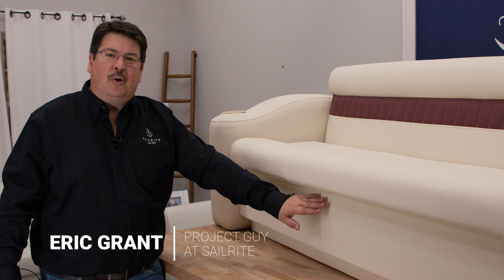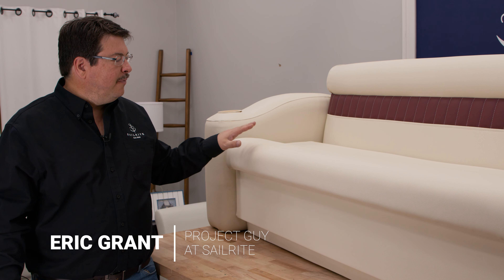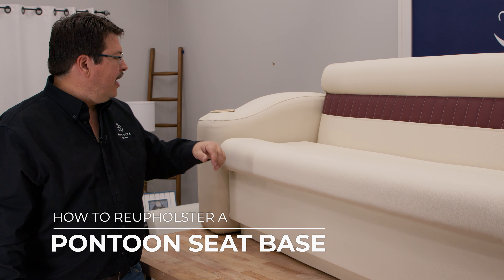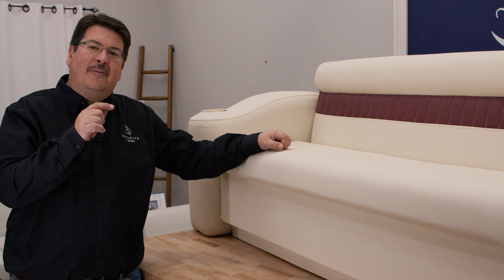In this video we're going to show you how to reupholster the base for this pontoon bench seat. We have separate videos that show how to do the seat, the backrest, and the sidearms. If you'd like to see those videos, check out the links in the description below.